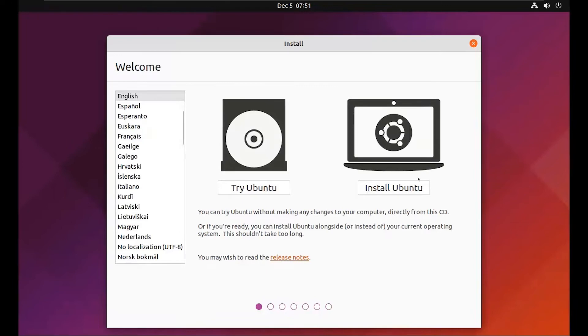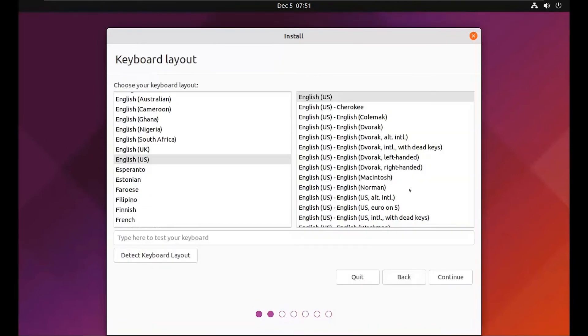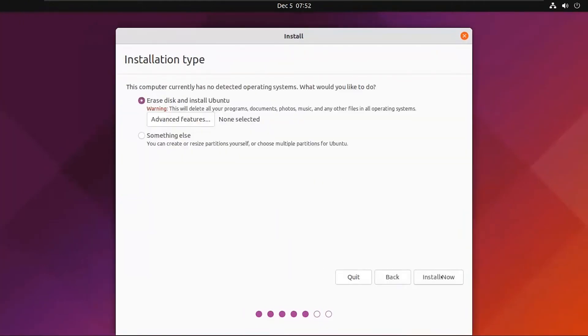Click on Install Ubuntu. Select your preferable keyboard layout and click on Continue. Here I will go with the default selection.